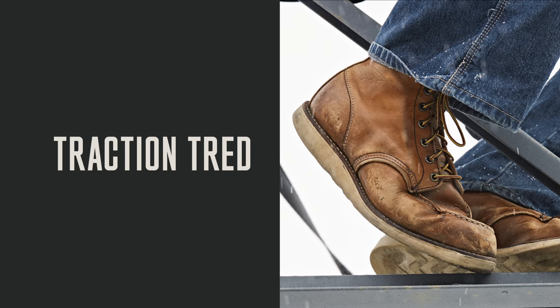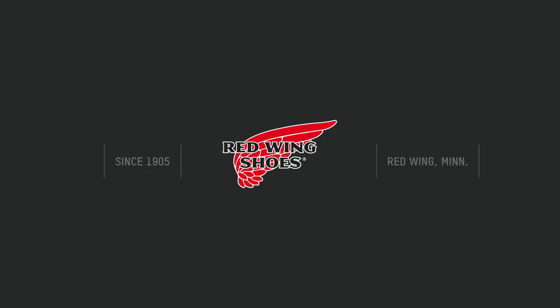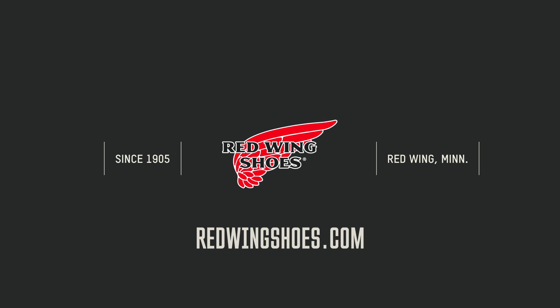Traction Tread — delivering iconic durability and stability for the toughest work. For more information, visit your Red Wing Shoes dealer or go to redwingshoes.com.